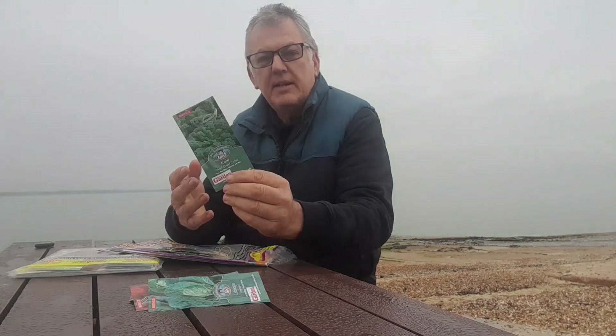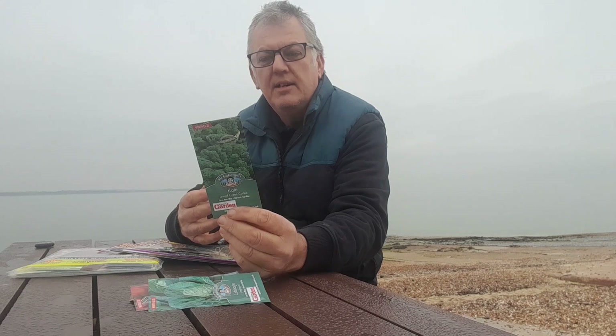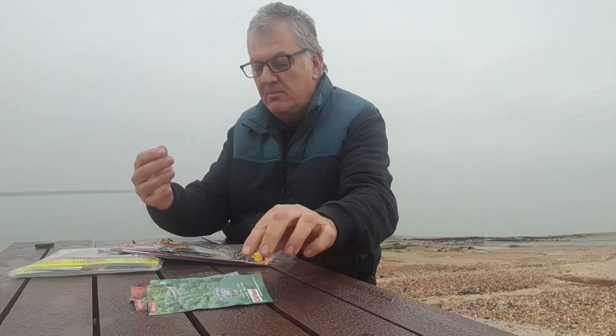And then we've got Kale, and this is a Dwarf Green Curled — ultra hardy, a great source of winter greens. These can be sown indoors or outdoors March through May, plant out June and August, and then harvest from September onwards.